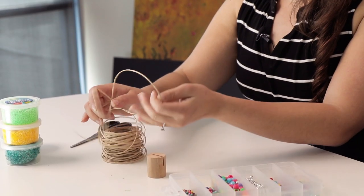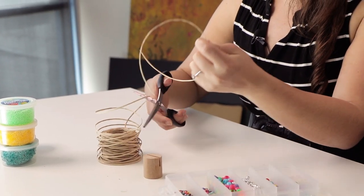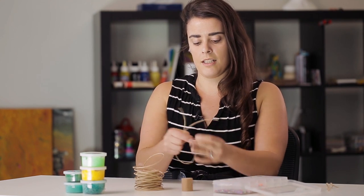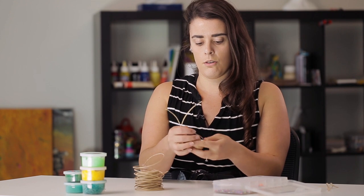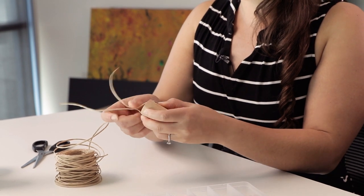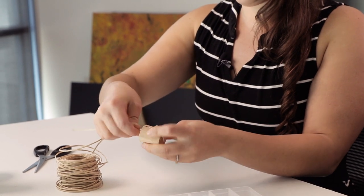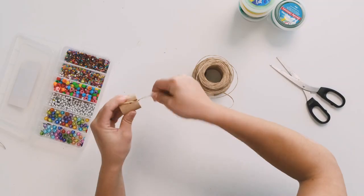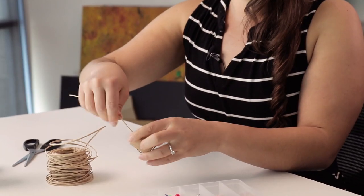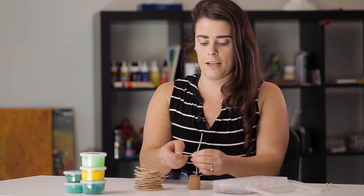Now we're just going to take out a longer piece of the wire. If you're in a class, you could cut this for the kids and they can just use a few strands and then disperse it as you go through the class. All we're going to do is loop that through — I've just got the wire coming from the bottom and then through that little gap, and then I'm just going to twist it around. This is going to be the starting point of our tree.